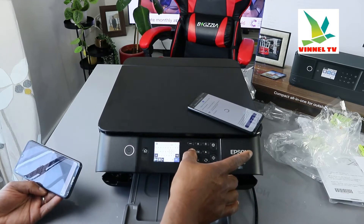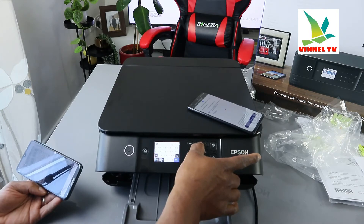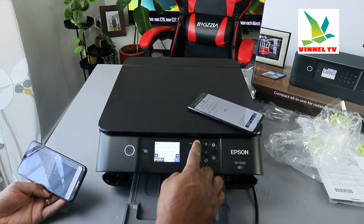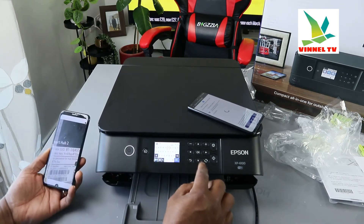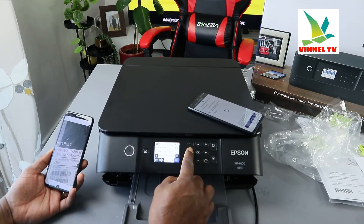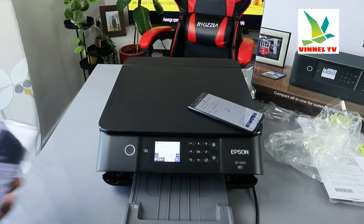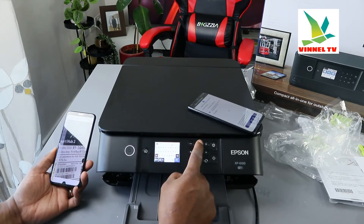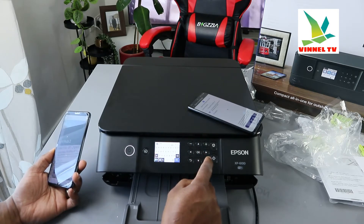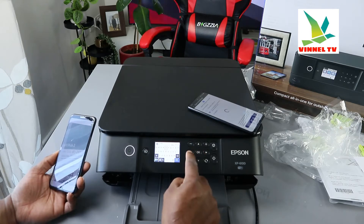Use the arrow to scroll and select characters. If you want to go to capitals, use the arrow and go up, press OK, then search for the letter you want. To find numbers, go to small letter section and look for the number. Switch between capital and small letters as needed — use the arrow and click OK to confirm each character.